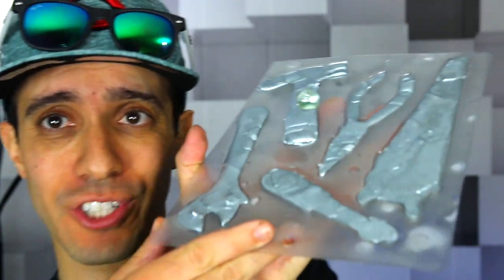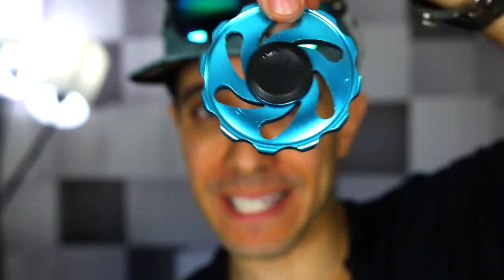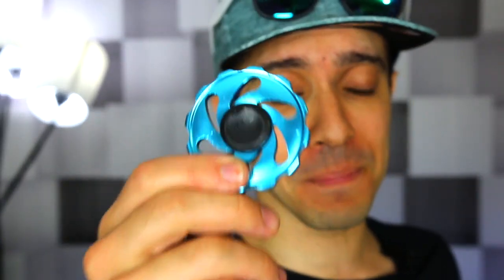All right guys, now for the moment of truth. I just took it out of the freezer — it is rock solid. We're gonna actually peel this out of the mold. I transferred it to the freezer because it was taking too long in the refrigerator. But let's do the giveaway first for the Cyclone Trick Spinner — if you want one you can get one on Incrediblescience.com, but I'm giving this away to one of you guys.